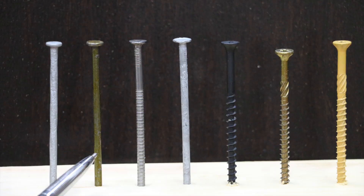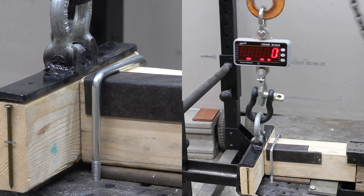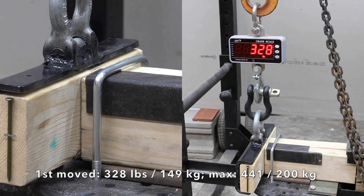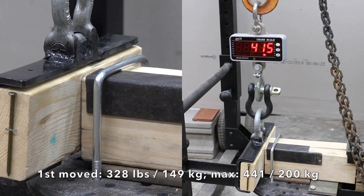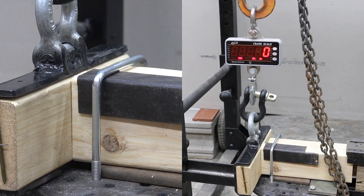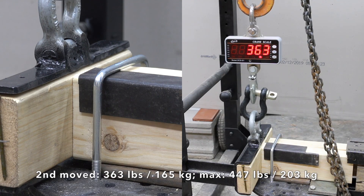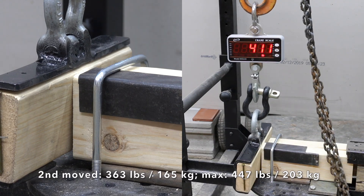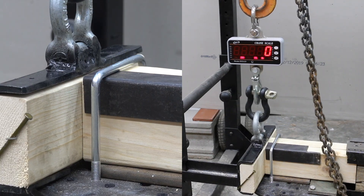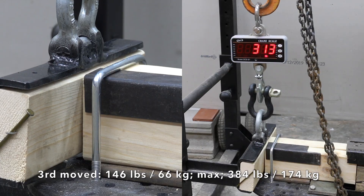16-penny coated nails are typically used for general construction and framing. The first moved at 328 with a max force of 441, which is better than all three tests with the spiral shank nail. The second moved at 363 with 447 max force. The third moved at 146 with a max force of 384, which is much lower than the first two nails.